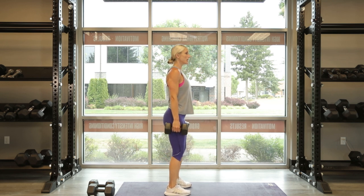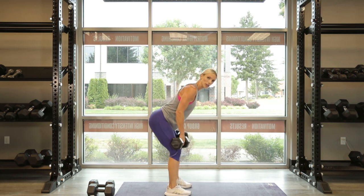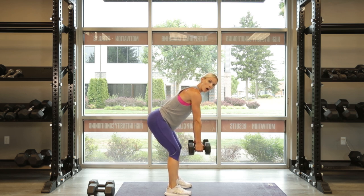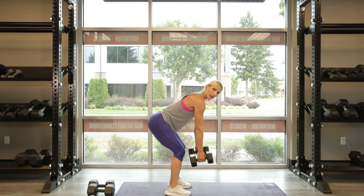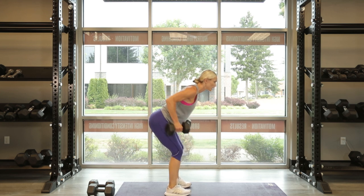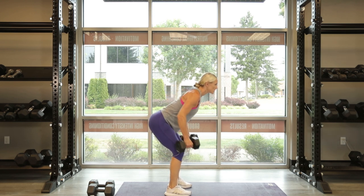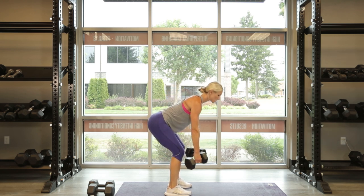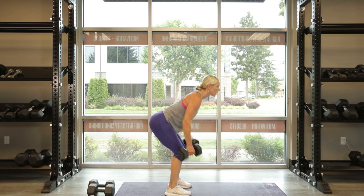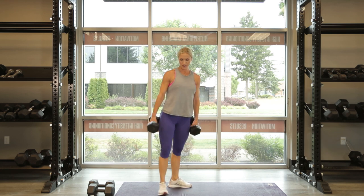Bent over row. Hinging over at the hips, my low back is flat, my elbows are in and tucked in, my palms are facing one another — parallel weights. Go for 10, 9, 8, 7, 6, 5. Keep that head in line, keep that neck straight. Support the core, support the low back. 3, 2, and 1. Great job.